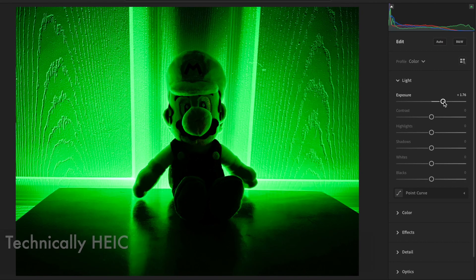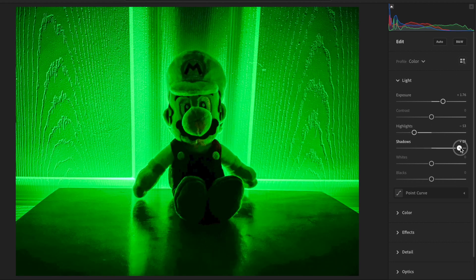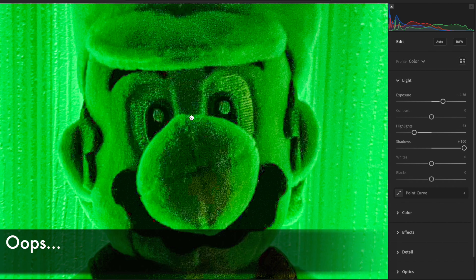Here's the standard JPEG image. With this, we naturally don't have many options to brighten up Mario. If we try to make some adjustments in Lightroom, you'll notice that we really can't do much and it looks pretty bad.